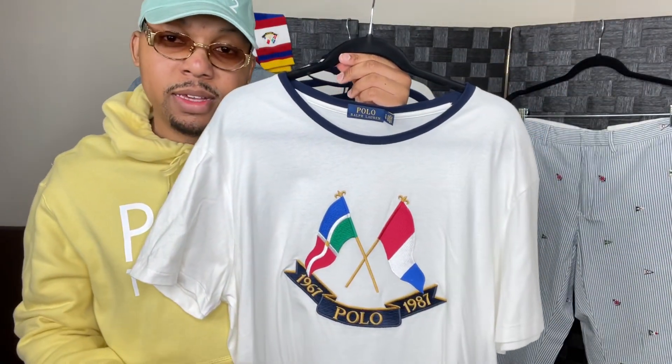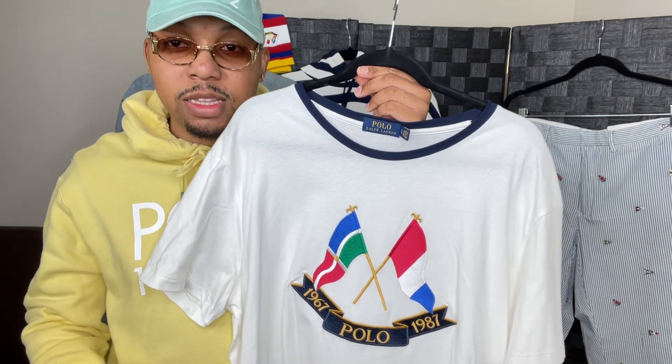The anniversary flags — some call it the cross flags, some call it the dub flags, depending where you're at. I call it the Annie flags, anniversary flags.